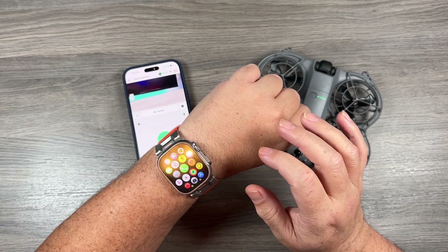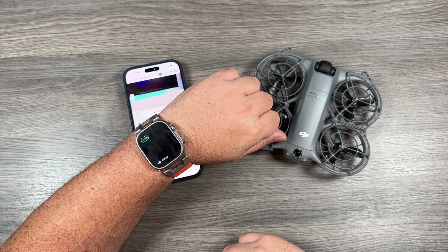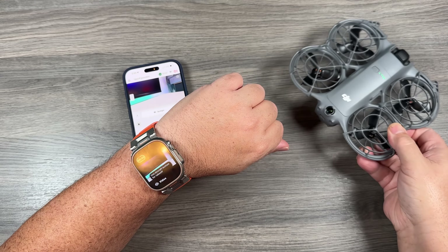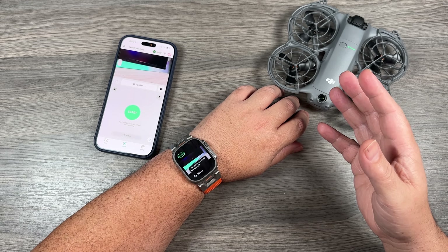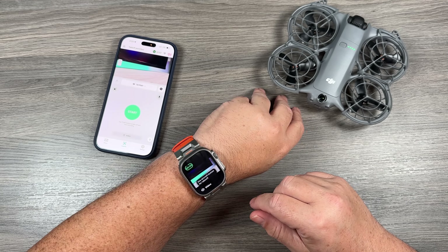If I go over to my Apple Watch, we'll scroll until we find the Fly app here. We'll tap on it and it should go ahead and connect. And as you can see, we now have a visual preview, which is pretty handy. So if you're on a bike or just out doing some hiking, you can put your phone away in your pocket or in a camera bag and you'll be able to get a visual preview right on your watch.